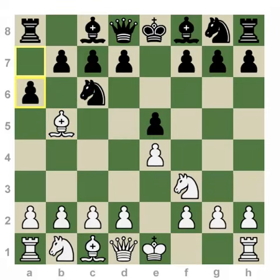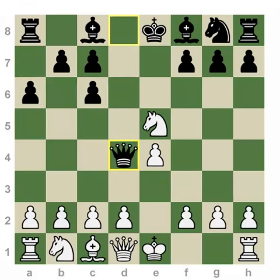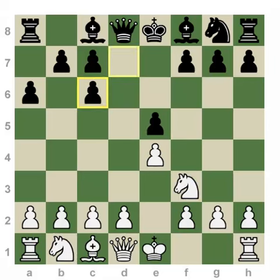Black can respond with counterplay in the opening, and often should, with the move a6. The idea being that white is not able to eliminate the knight immediately with the idea of winning the pawn, as black will simply win this pawn back with check and equalize or have an advantage in the center.